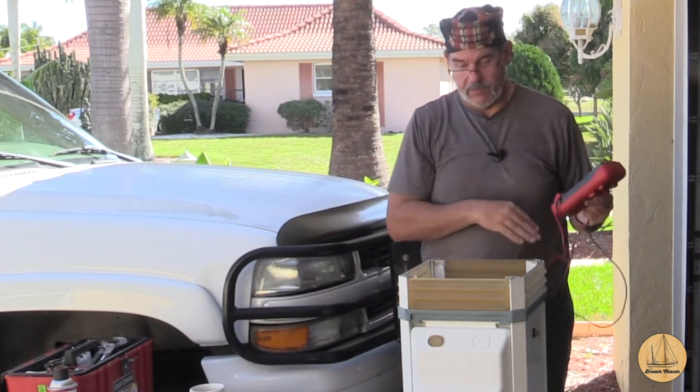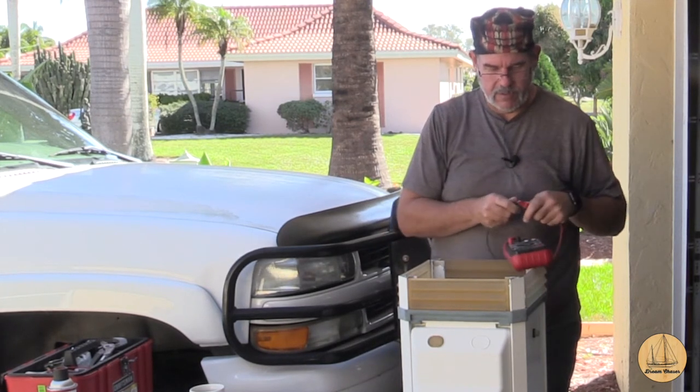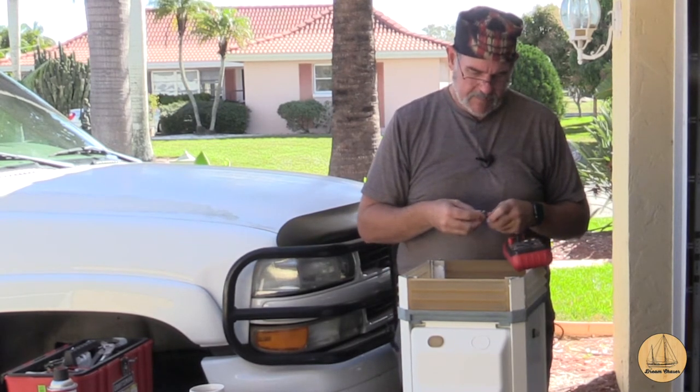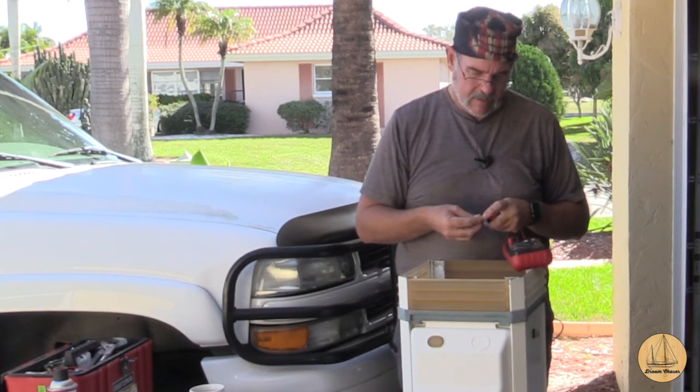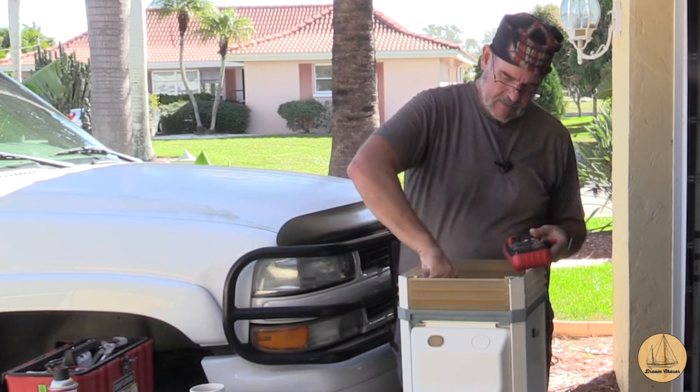In case anybody's worried, this is not connected to anything, so we're golden. I found a fuse — we'll see if that's still good. I think it's for the light on the top. And the fuse is good.